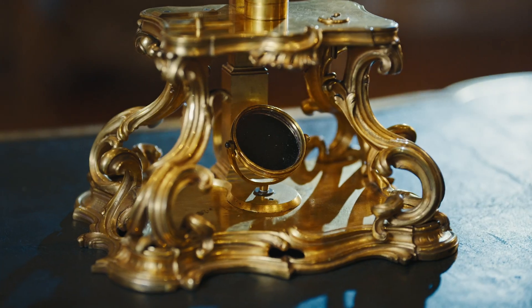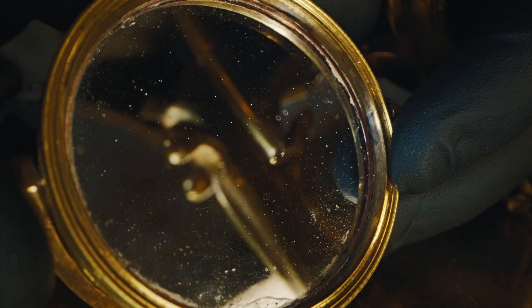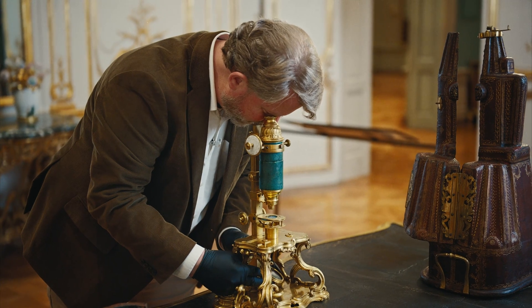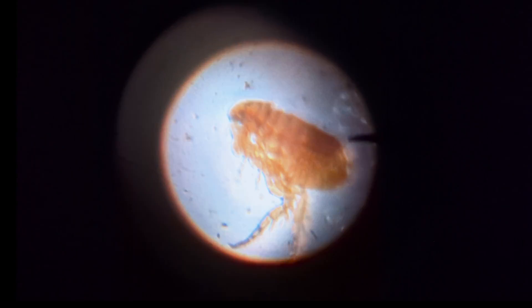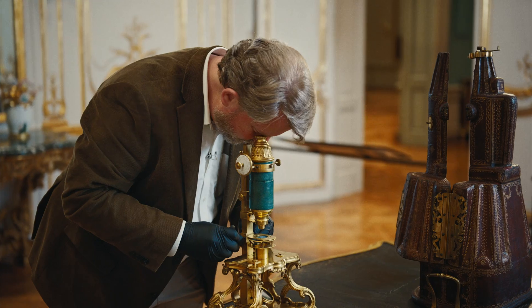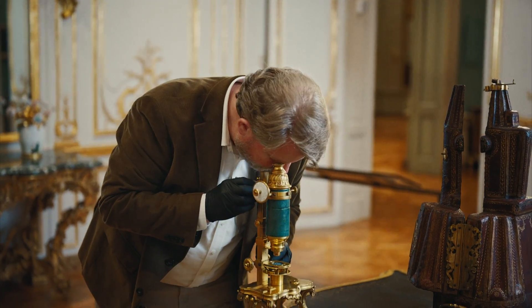I'm going to place a sample from about 1800 into the sample stage. Today we're going to look at a flea. There's a mirror underneath here — it's a concave mirror so it collects light. I'm going to point it at the window and then adjust the position until the light is coming directly up into the lens and I can get the best possible view, and then use a fine focus knob here to get it absolutely perfect.